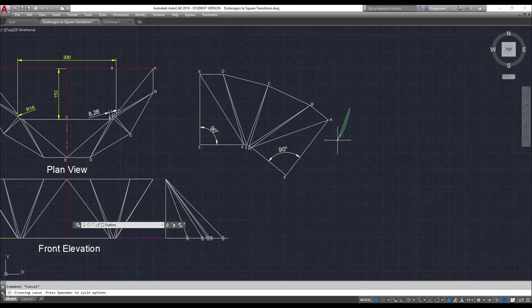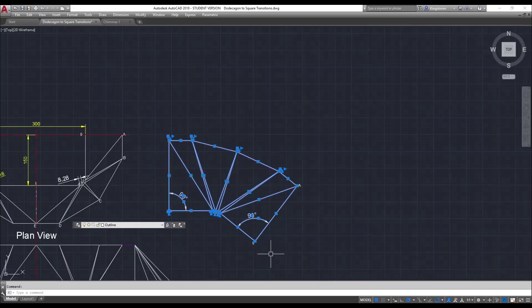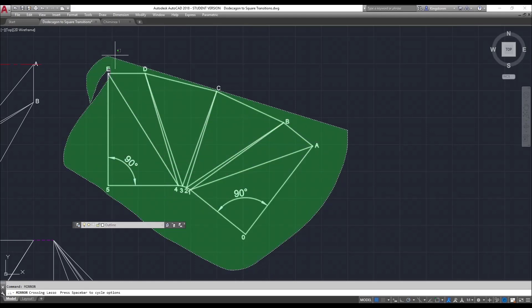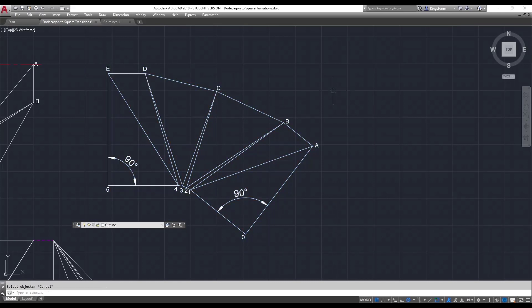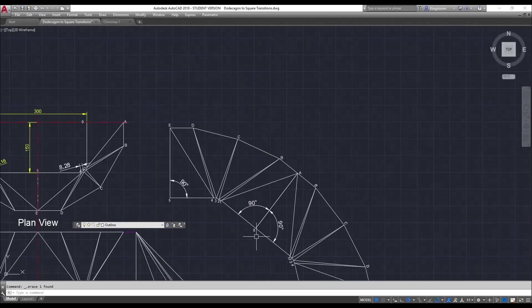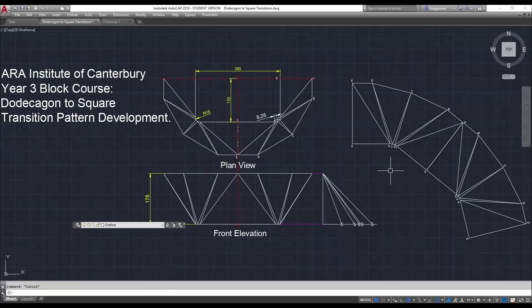Using that information I can flip all of this. I'm going to do a mirror image — select mirror image and mirror it on this line here. There we go. Get rid of one of the zeros and the duplicate labels. So there's our pattern — that's half a pattern for the dodecagon to the square.